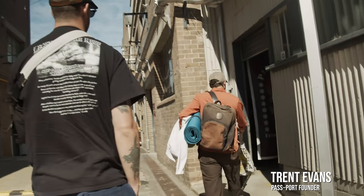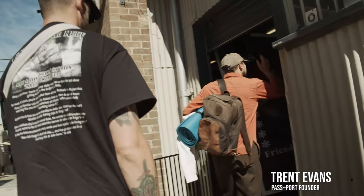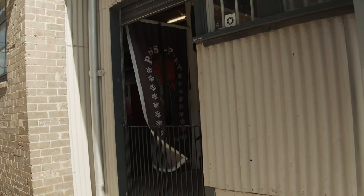How long have you been here for? Been here nearly five years. I think it's an old paint factory from like the thirties or something like that.